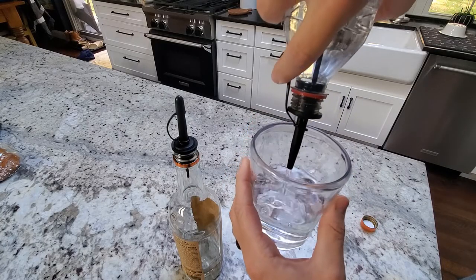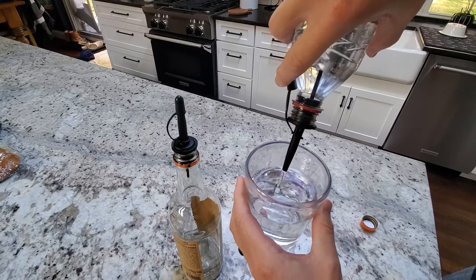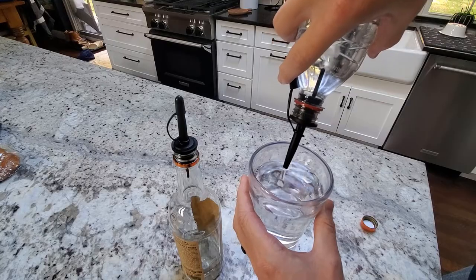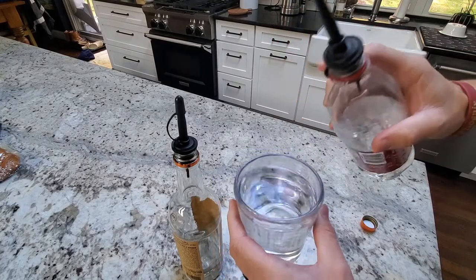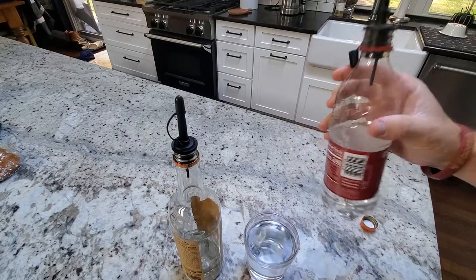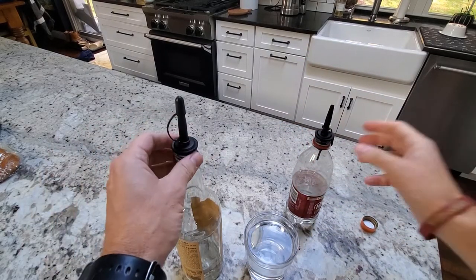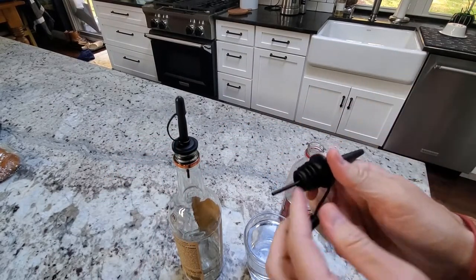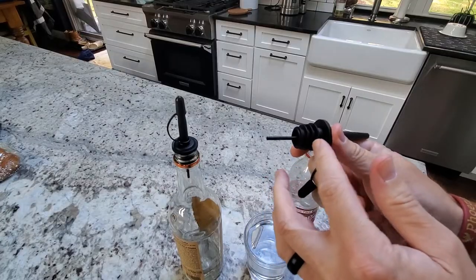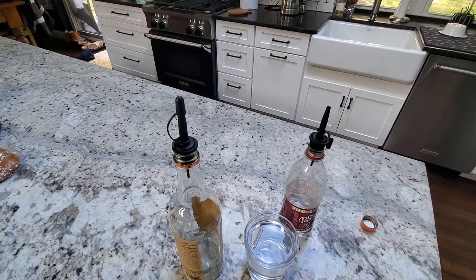You can see the air blowing through — it air vents nicely and allows it to pour very clean. Hopefully that gives you a good idea of the pouring capability and how it works. It'll fit on just about most bottle mouths because there are different sizes that'll plug in. Hopefully that gives you a nice demo, and thanks for watching.